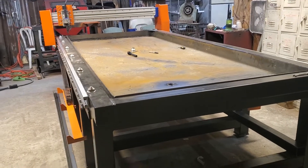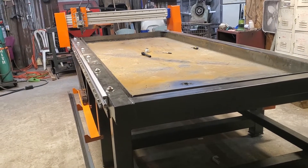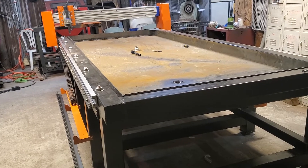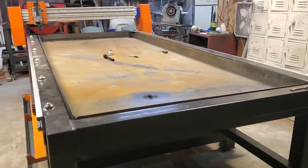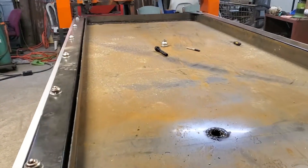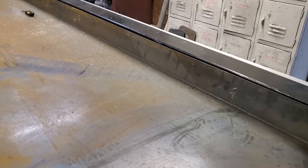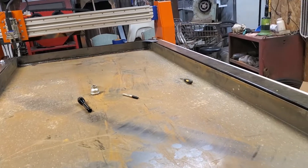Doing a little video update — haven't had much chance to work on it lately. Dad came by today since he was bored, so I did get my metal and got the sides bent and welded in the ends.